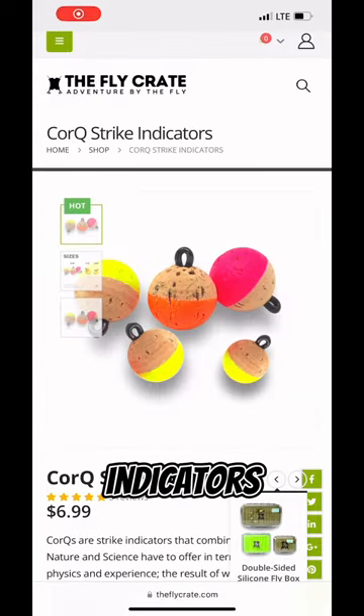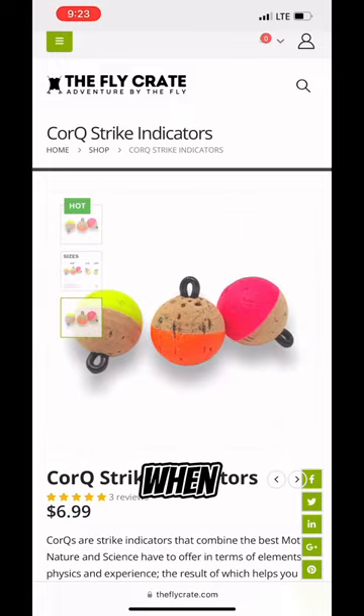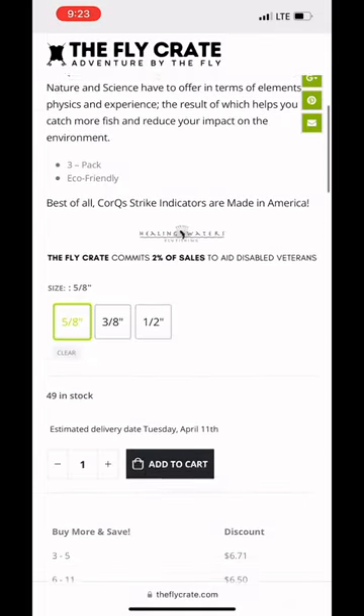Five: strike indicators. Use strike indicators to detect subtle bites when nymphing. They'll help you identify when a fish takes your fly and improve your hook-up ratio.